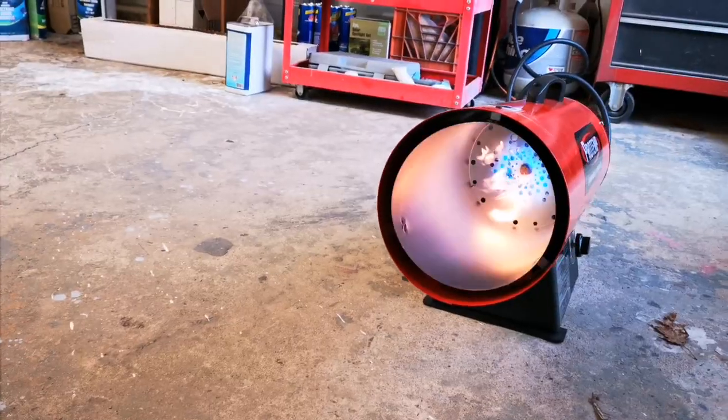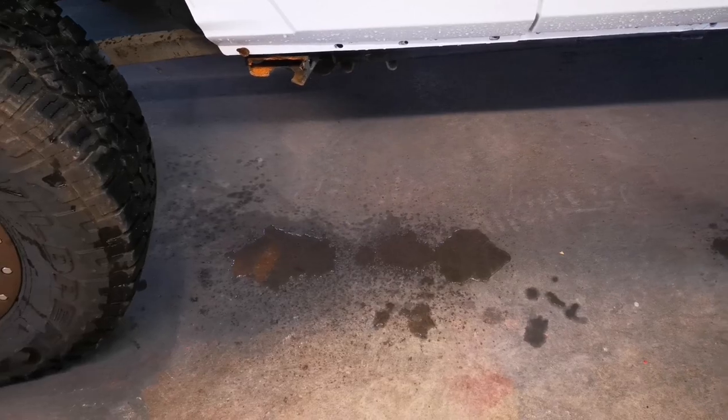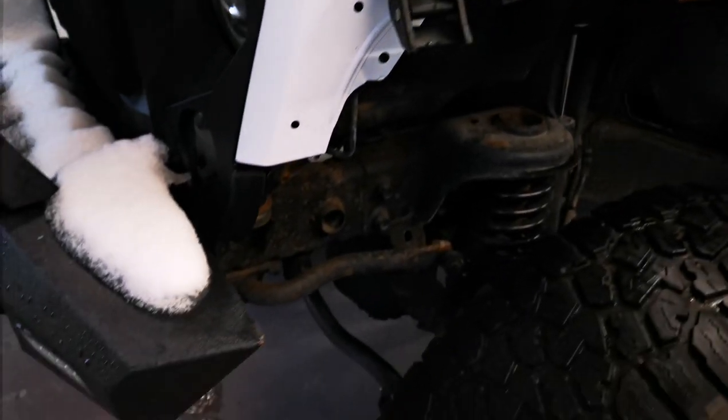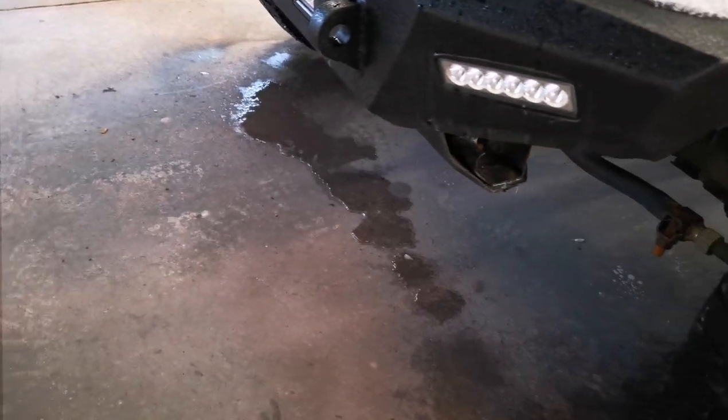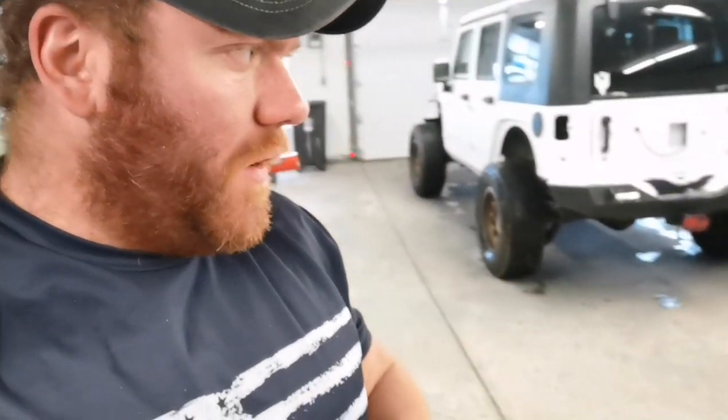As you guys can see, it is dripping water right off the Jeep — it is melting the snow very fast. Really, really good tool to heat up your shop, definitely worth it. Quick review: this heater does way more damage than that little 60,000 BTU one over there.